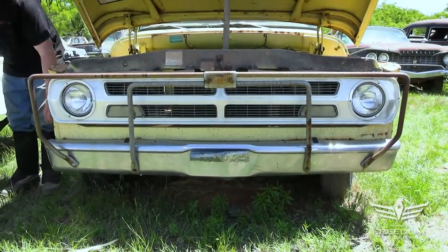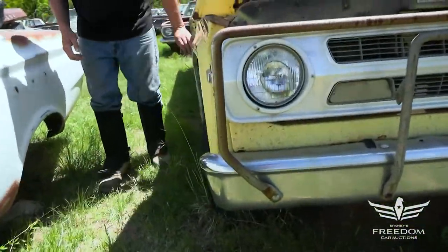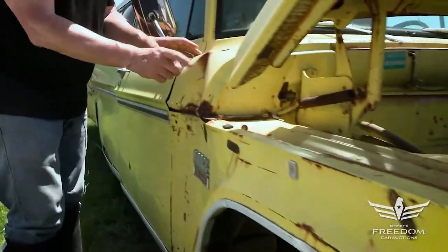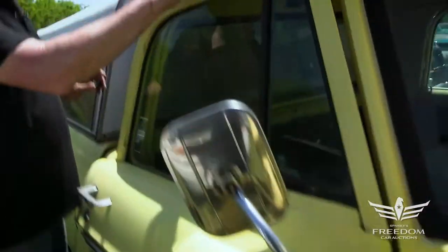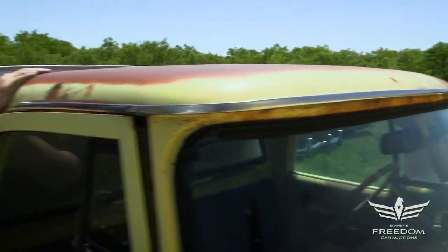Coming down the other side, the front fenders are equally nice, no rust here. Down low there are some dents — it is a work truck, it's been hit right here on the cab — but these panels are available in reproduction. Taking a peek at the door inside, the cab does show a little bit of perforation here, so a bit of rust, not too bad. The top is nice but there's a little bit of moisture happening here.